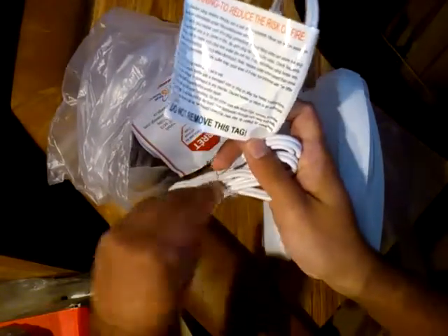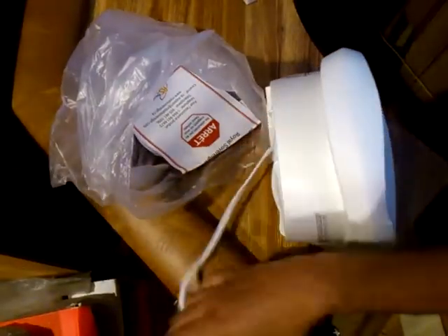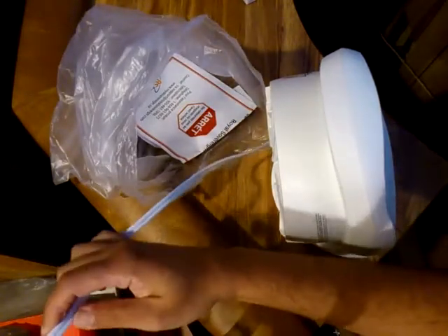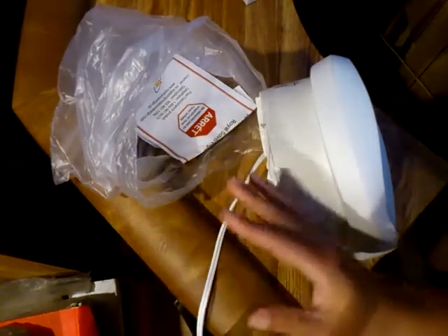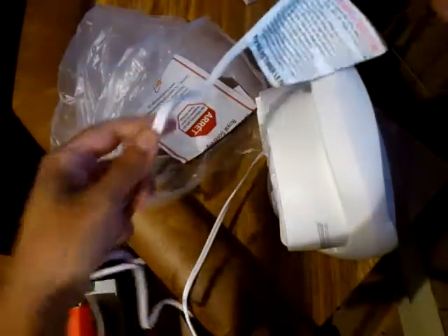Let's see how long the cord is — hopefully it's long, I doubt it is. You've got over a meter at least. Close to two meters, but that's the best you're gonna get.